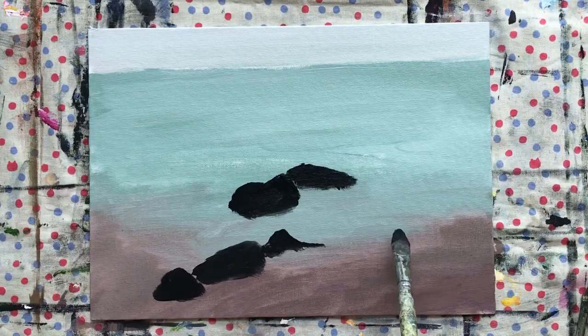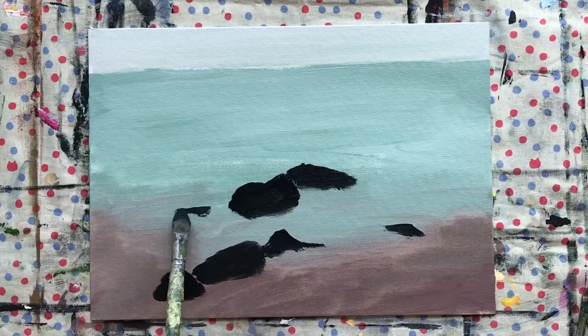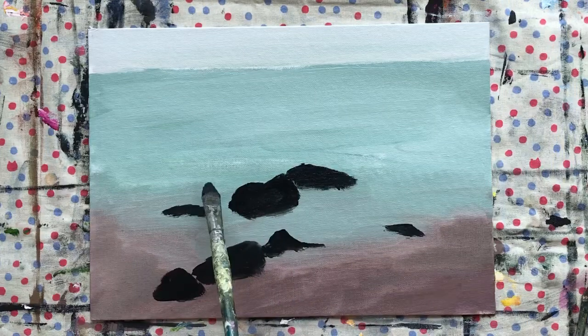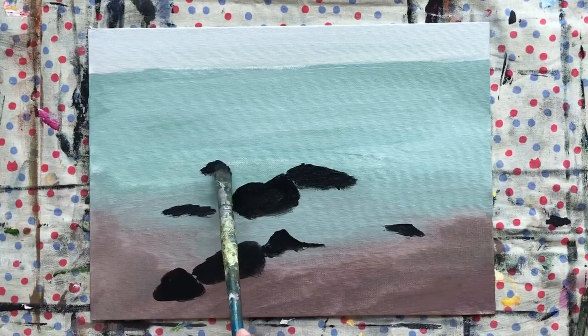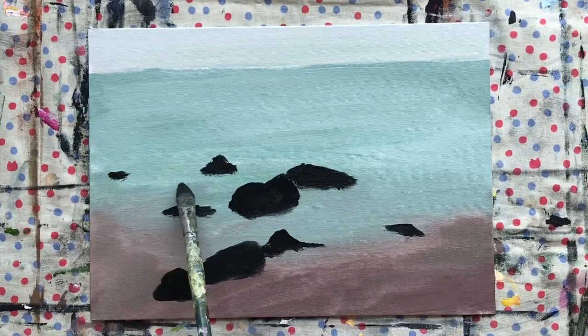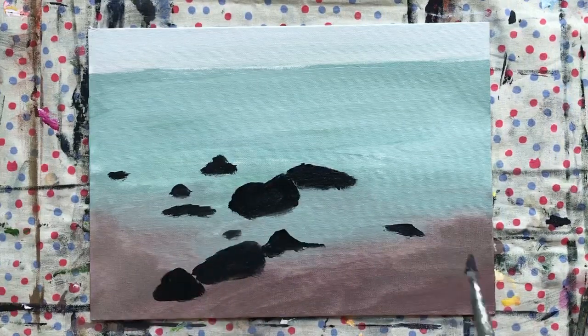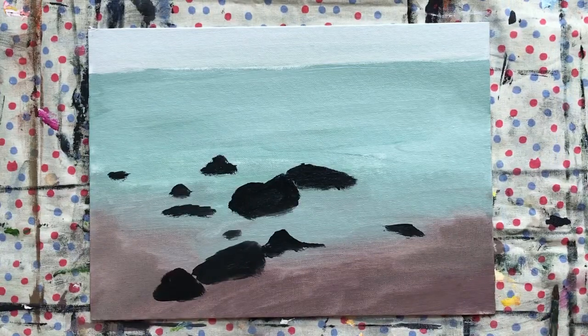Maybe a small rock here and then maybe here. So this is quite a rocky beach, which I really like because we'll be doing some crashing waves later. Wash your brush out now. We're going to allow those rocks to dry because we'll be adding some details later.